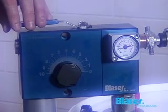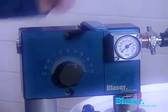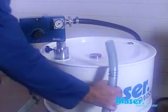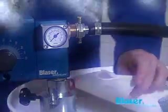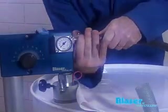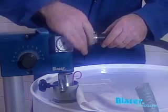Briefly open the JetMix tap to relieve the pressure, then close it again immediately. Remove the water feed pipe if necessary. Make sure that no water gets into the drum. Water in the concentrate makes it unusable by causing reverse emulsion.